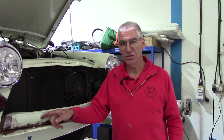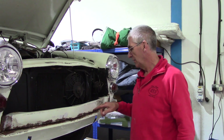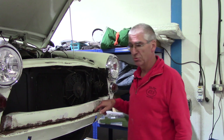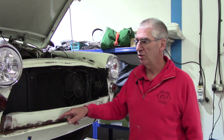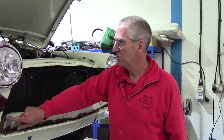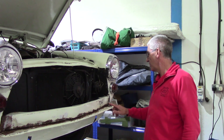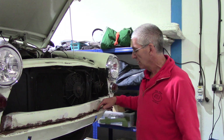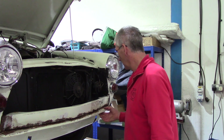So this is the front valance, front apron, front grille support, and it was up to a quarter of an inch thick with body filler in this corner, all the way along here, pretty much all the way along here. At the end there's a bit of plate been welded on. This end is pretty crusty — the apron is full of holes, it's like a pair of lacy knickers.